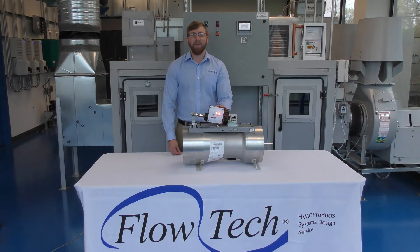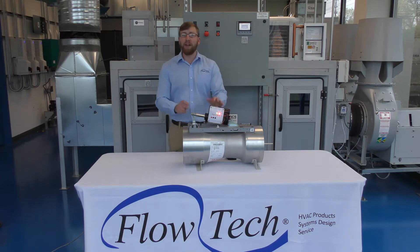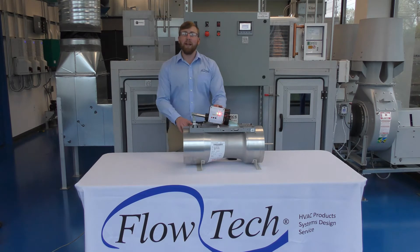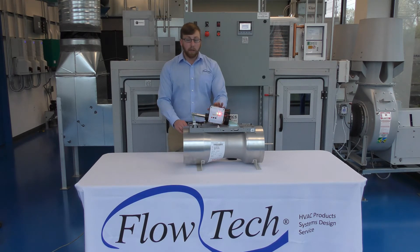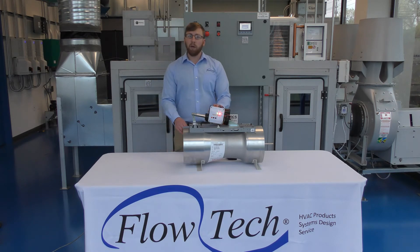Hello, my name is Kevin Wixom and I'm a sales engineer here at Flowtech. We are coming at you from our brand new demo lab that we would love to show you. Today I'm giving you a sneak peek at the brand new smart actuator made by Phoenix Controls. The nice part about this actuator is that it can be controlled by any BMS contractor using their own third-party controller.